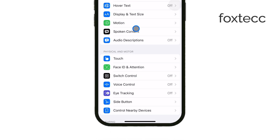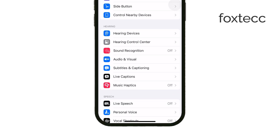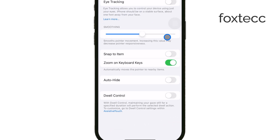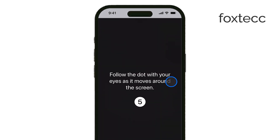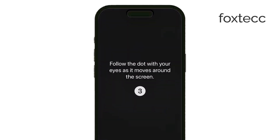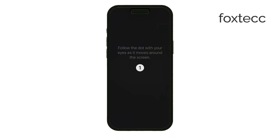When you enable eye tracking for the first time, the system will guide you through a calibration process. This involves following a series of dots that appear around the screen. You simply track these dots with your eyes, and the system learns how to follow your eye movements. It might take a couple of attempts, but usually the calibration works on the first try. Once this process is completed, your iPhone will be able to detect where you're looking on the screen.